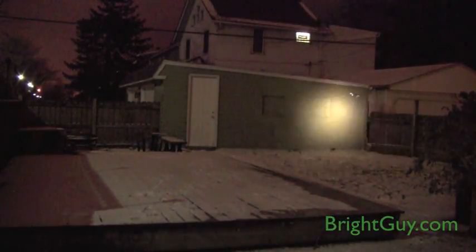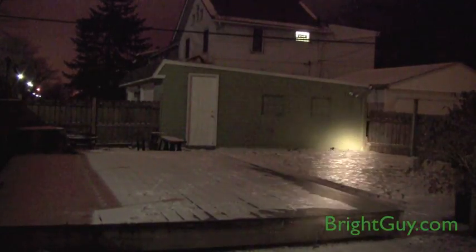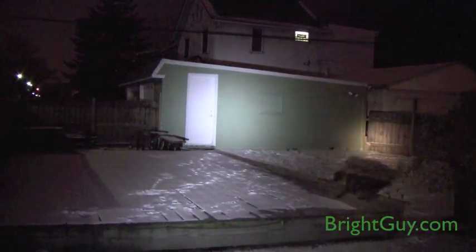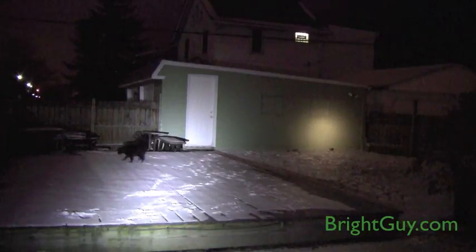And just for fun, we have the original Stinger Xenon out here to show you just how much brighter the LED versions are. That's the Stinger Classic in my left hand and the Stinger Xenon in my right hand.